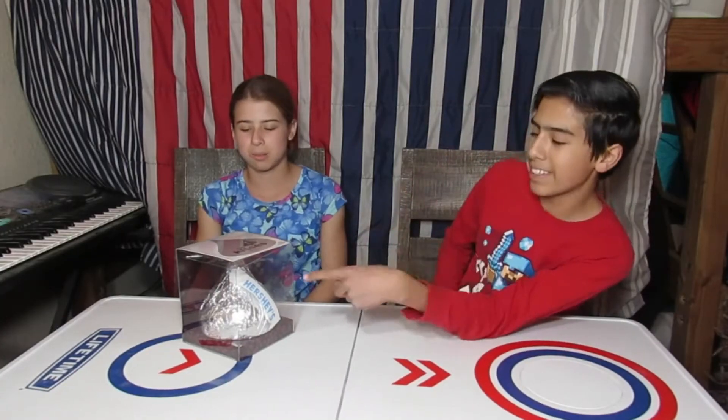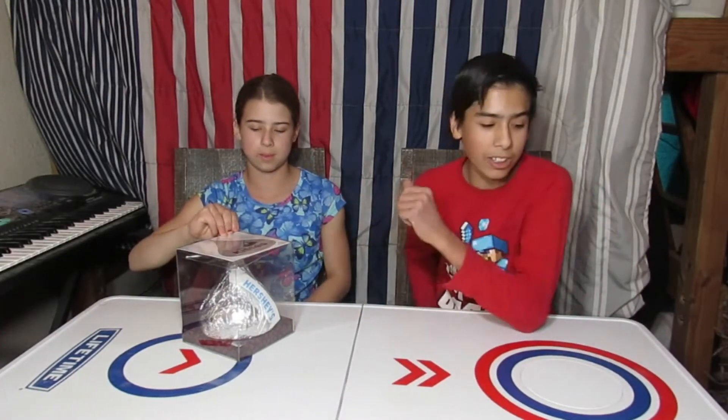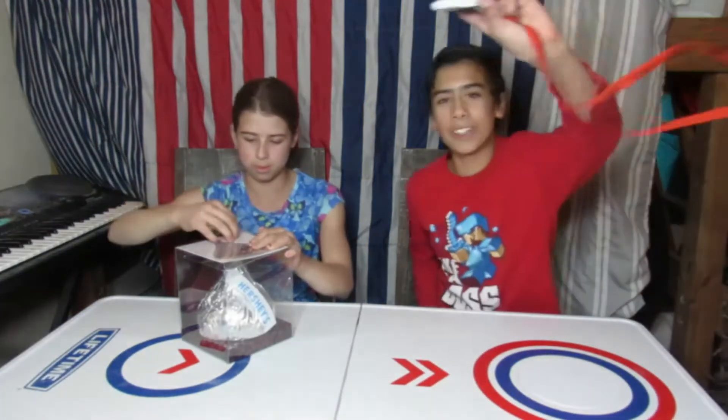So today Savannah and I are going to be unboxing slash taste testing the world's largest Hershey kiss. The lights went out — just joking, it's remote controlled.